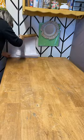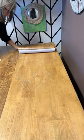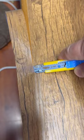Just start peeling away the backing. I'm using a credit card to make sure that I have it adhered really well to the table. Use a really sharp knife to cut around the edges — and absolutely beautiful, it looks like a brand new table!